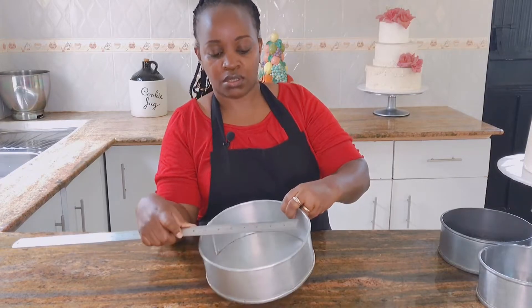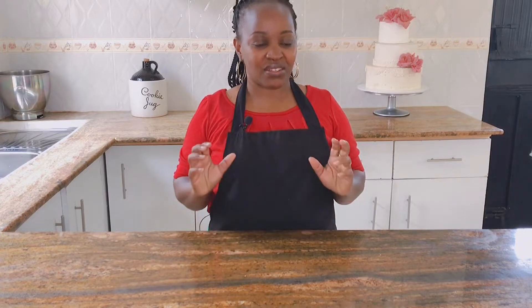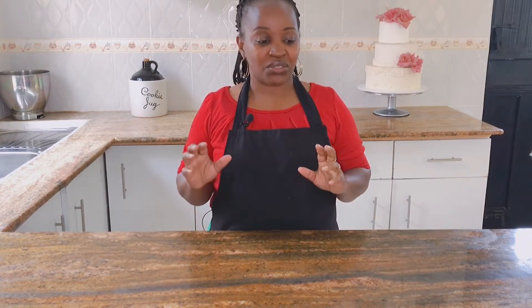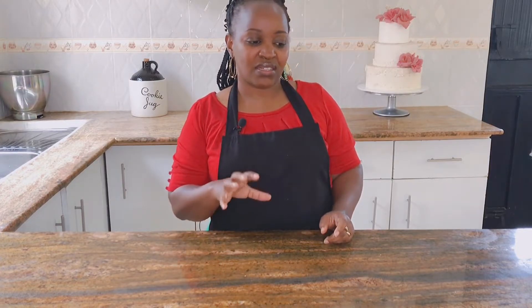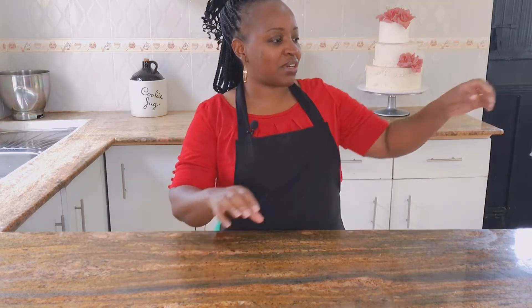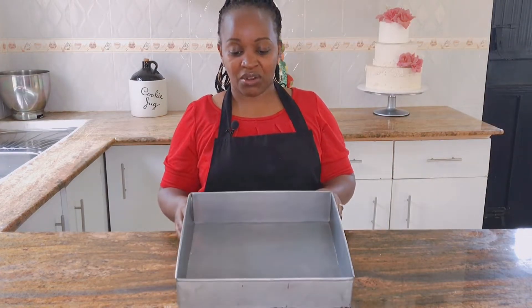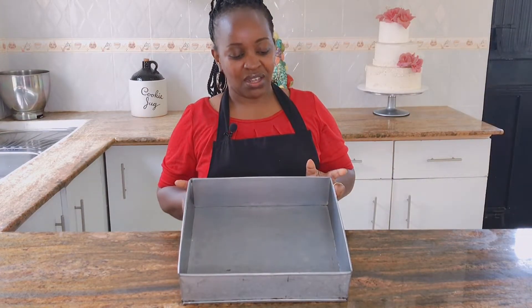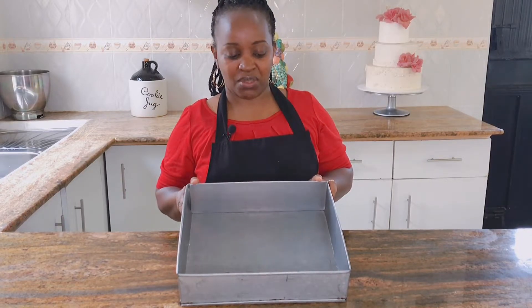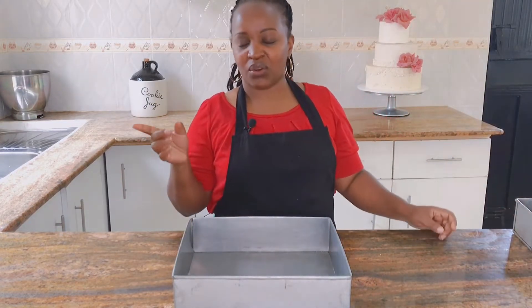Another thing I want to talk about is that you don't have to shop for thousands of tins. I think that is our weakness as bakers — we go and shop without giving it a thought. There is one thing you can have in your bakery that is multi-purpose and usable for very many designs. For example, the rectangle tin — with this tin you are able to do very many designs.